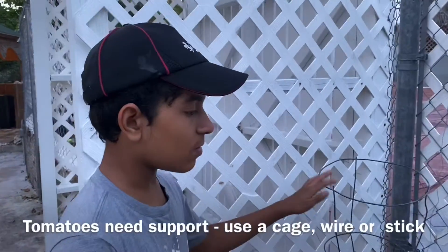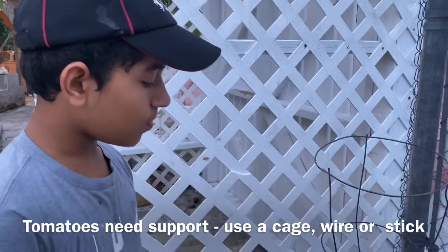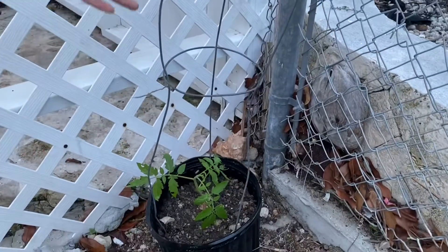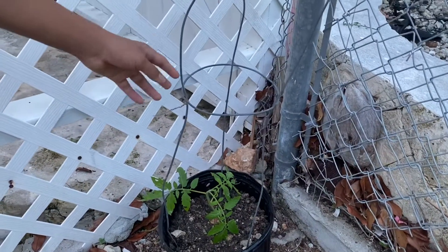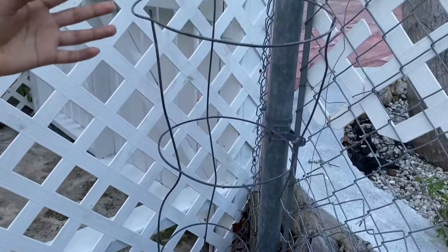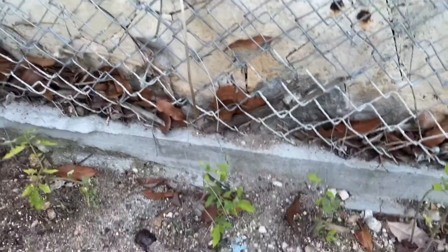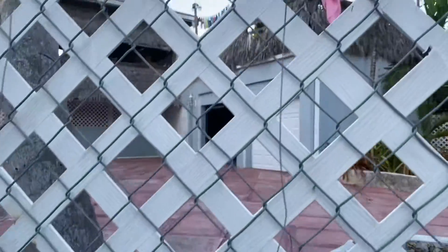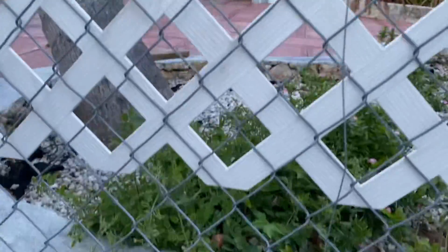You have to have some form of support. With the pot we have this cage that we use so that when the tomato grows it can have this as an extra support system and grow stronger. The ones we have in the ground have a wire running from the top of a fence to the bottom, so that when the plant grows we can just wrap it around the wire.